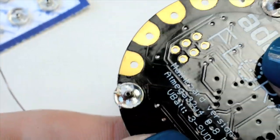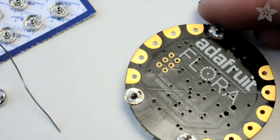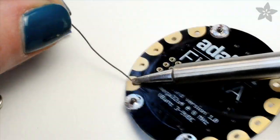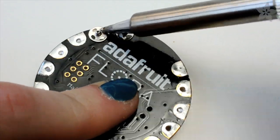You might see a little bit of discoloration — that's the tin plate on top of the brass that these snaps are made out of moving around from the heat of the soldering iron. You can repeat this tinning and soldering process for the rest of the pads on the Flora.